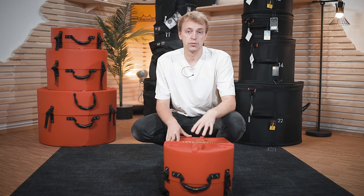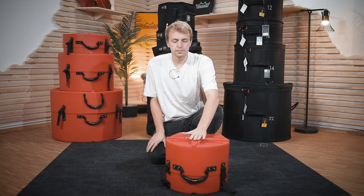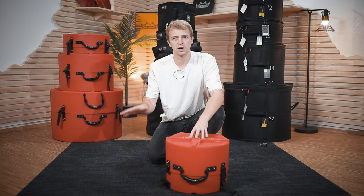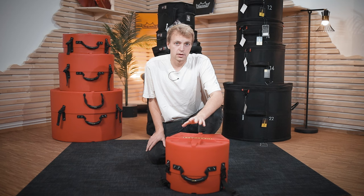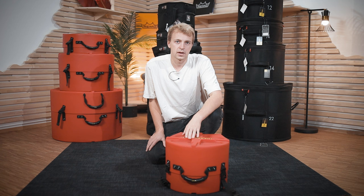Here we have the red option, but they come in all sorts of different colors. Now, we've had those two extremes — soft bags on one side, hard cases on the other side. The third option I want to show you is somewhat the in-between solution. Let's look at the GEVA SPS series.